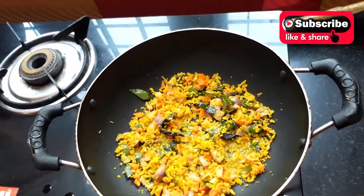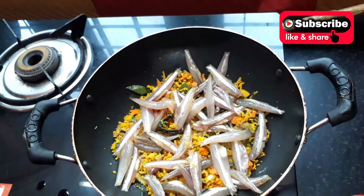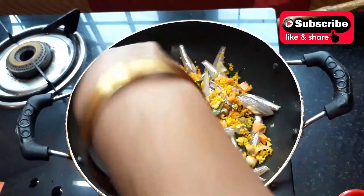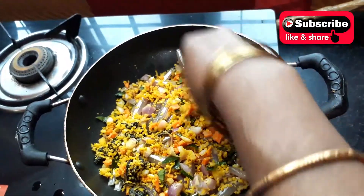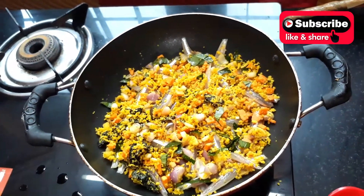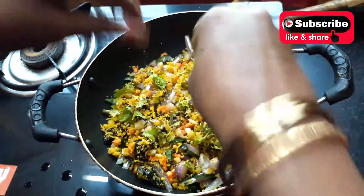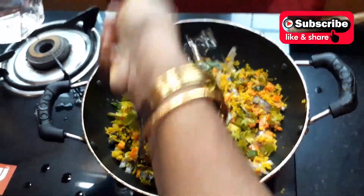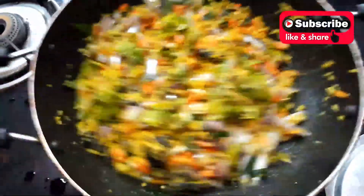I will make it the same style and then we'll go ahead and put it in the pan. Now we're going to add this. We will add a little bit of the sauce and add a little bit of the sauce on the sauce.